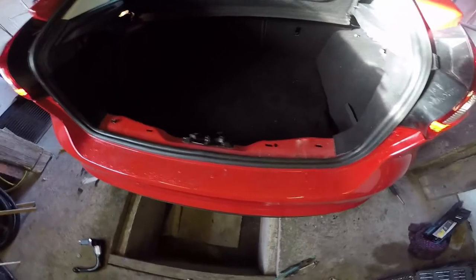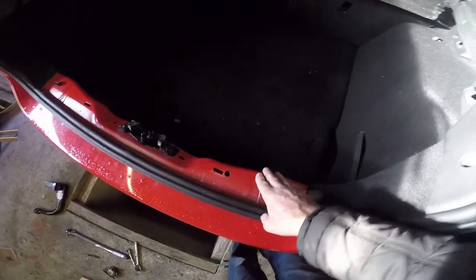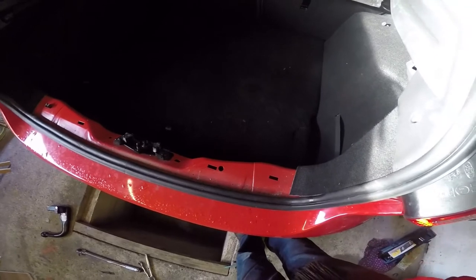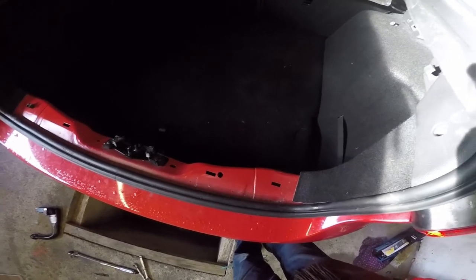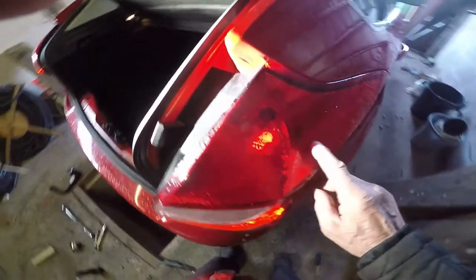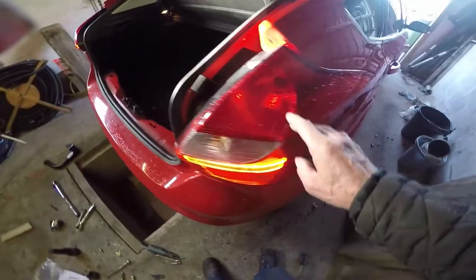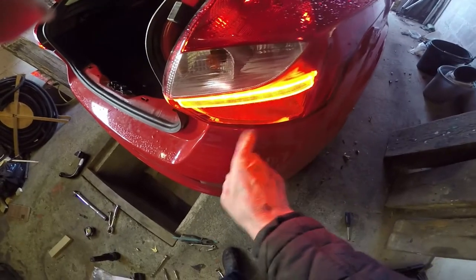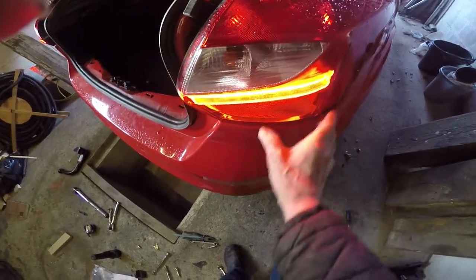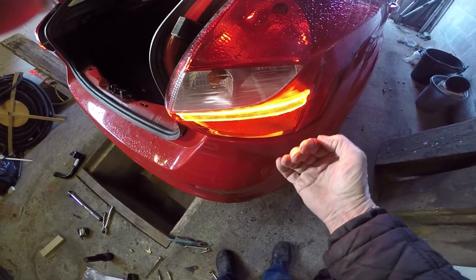Some sources say you have to take the plastic cover off the inside to get the bumper off, but you don't — so you can forget that one. You do have to take the lights off though. If you don't, you risk breaking this plastic long clip that holds it in. You just poke a little screwdriver in and it pulls out.